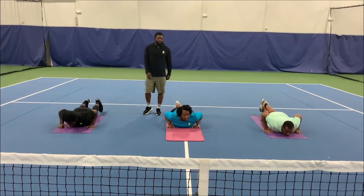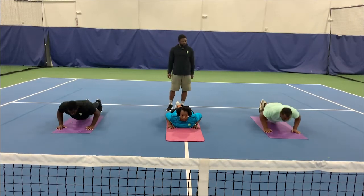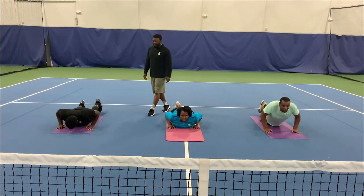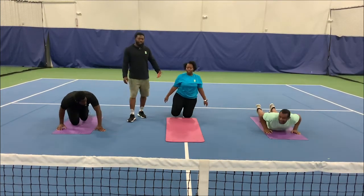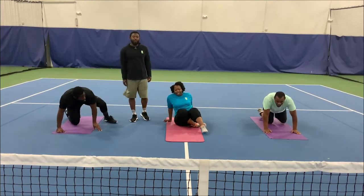Mr. Kyle and Mr. Rodney will show you another push-up. 1, 2, 3, 4, 5. And relax. Now they're going to roll over to their stomach, and Miss Destiny is going to do a crunch, Mr. Rodney is going to do another form of a crunch, and Mr. Kyle is going to do a sit-up.